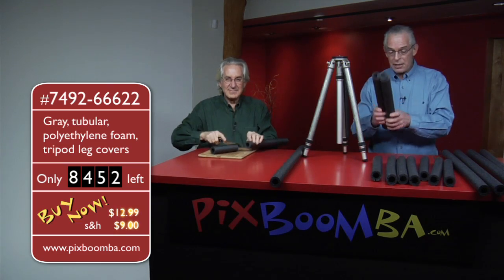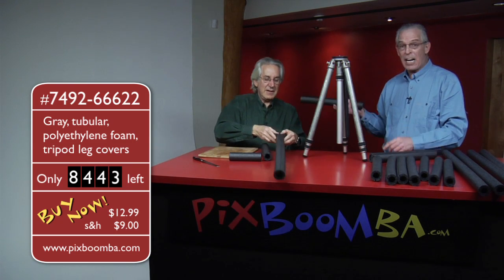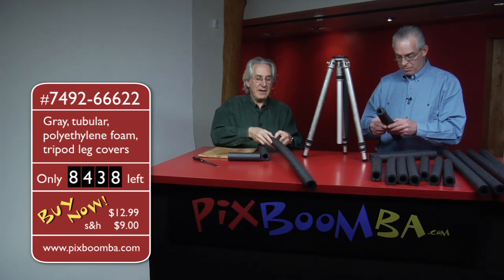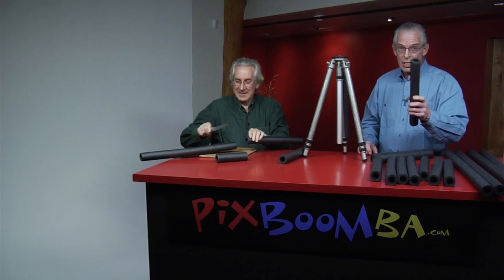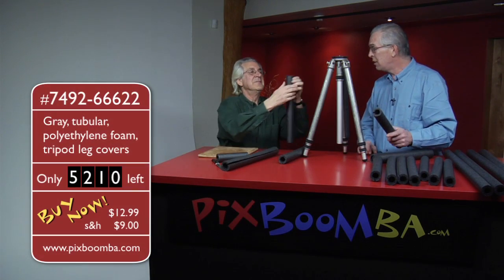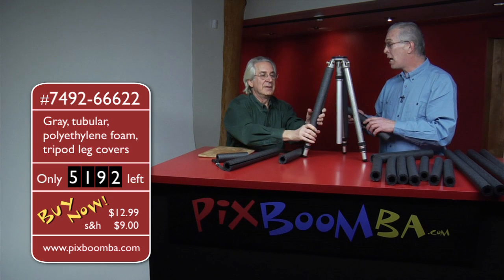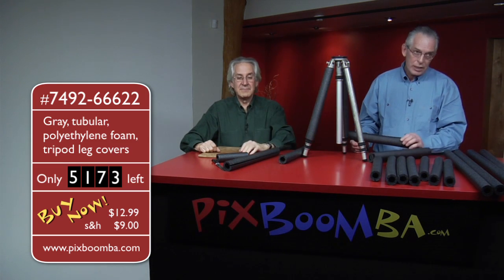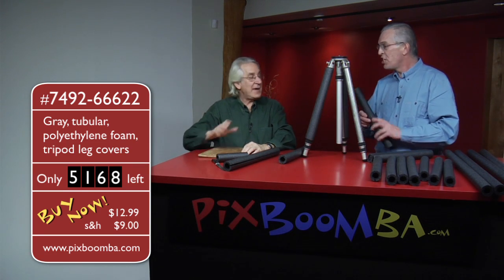Now, this product — no assembly is required. Did you know that? Anybody, even Kerry can do this. If you have thumbs, you can do this. And even if you don't have thumbs. Batteries are not included with this product — and do you know why? It doesn't need batteries, that's why. What color does it come in? Well, it comes in gray, which is really good because you don't have to worry — should I get red, should I get blue? No choices. That's fabulous.